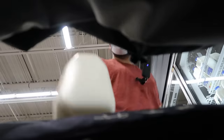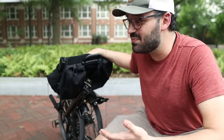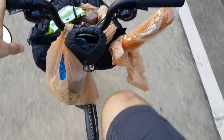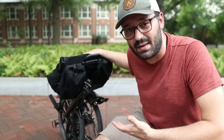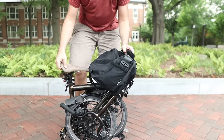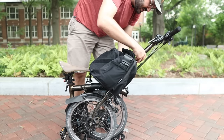I put groceries inside it. It may look like you can't fit that many groceries in here, but you actually can, and there are bags that are even bigger than this one for that purpose.